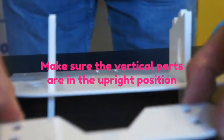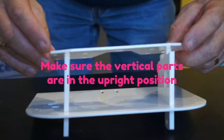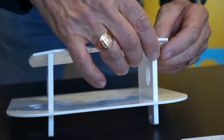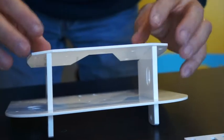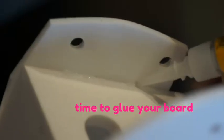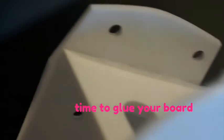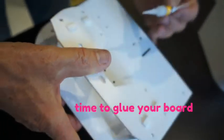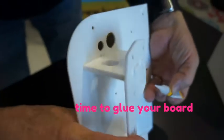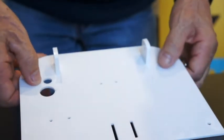You shall make sure that the vertical parts are in the upright position — that's a critical point. As shown in the video, those vertical parts shall be upright. You need to take care of this before assembling everything. The board shall be made of wood in the latest kits. Apply glue generously to the board and make sure it's in the upright position — that's a critical point.